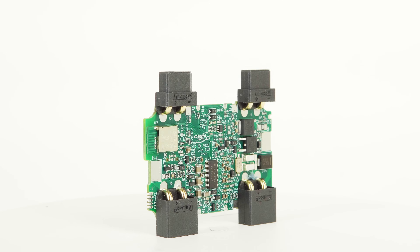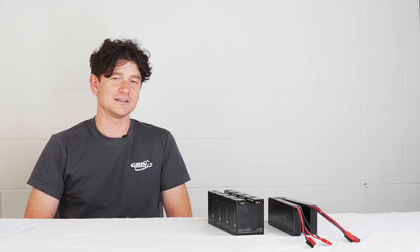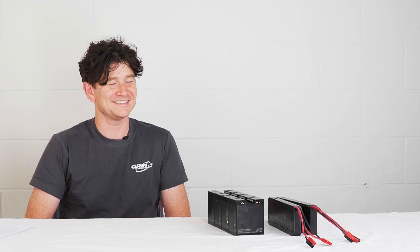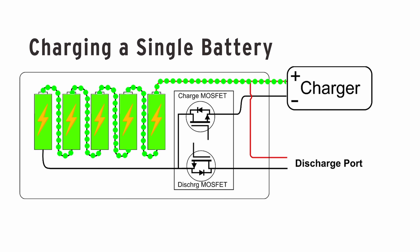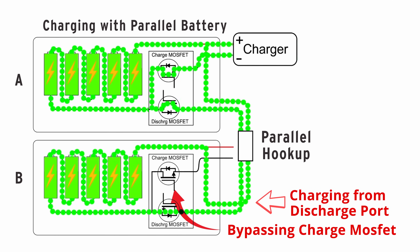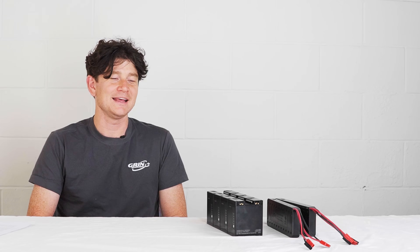Just like the original LIGO, the 10x has a very robust BMS circuit. It monitors all cell voltages, temperatures, and current flowing in and out of the pack, with cutoffs for under-voltage, over-charge voltage, over-current, short circuit, under-temperature, and over-temperature protections. One thing you don't get in most standard e-bike pack BMS circuits is over-charge protection on the discharge port — if you parallel two batteries together you can effectively bypass that protection. The LIGO 10x BMS was fully designed with parallel connections in mind.